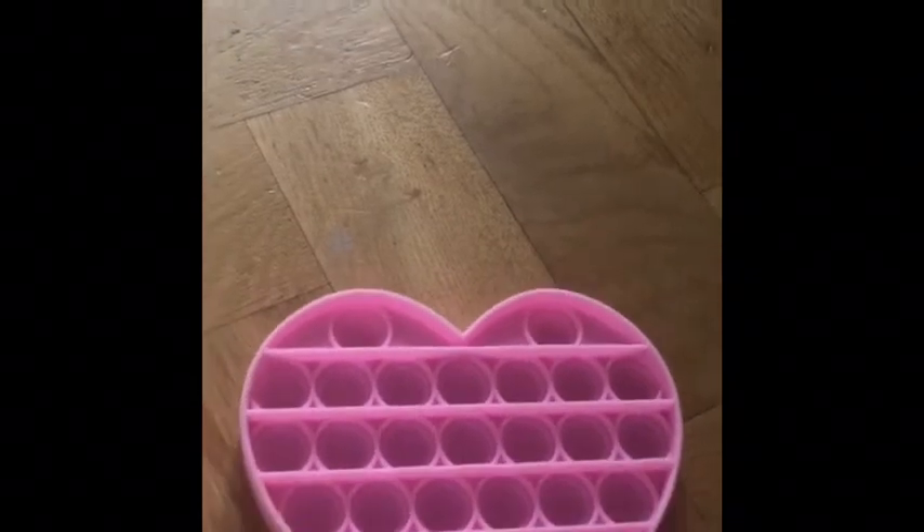Now I'm going to pour some water in these and freeze them to see what they look like. See you when they're ready — let's go and wash them. Okay, I just finished washing them and I'm just going to quickly dry them.